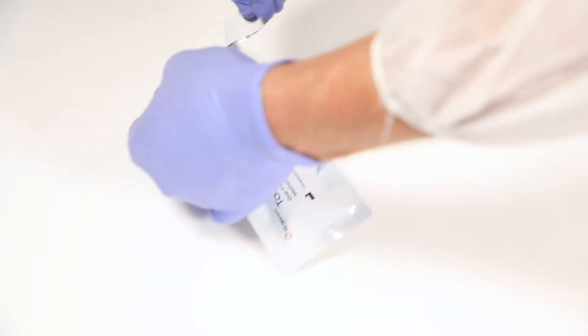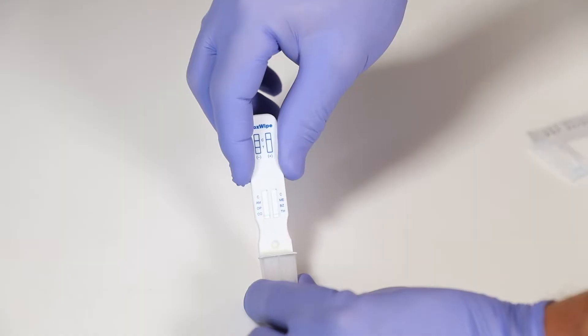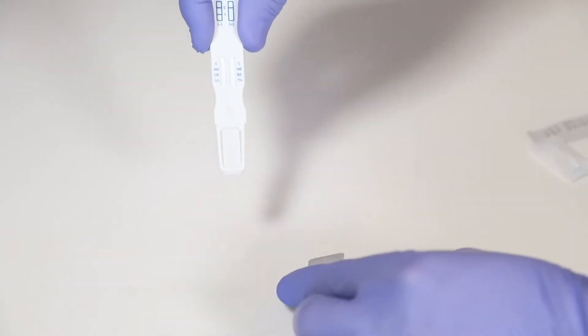Then open the pouch and pull the toxwipe out of the buffer cap. Make sure not to touch the sample pad area while doing so. Place the sample pad end of the toxwipe into the subject's mouth.